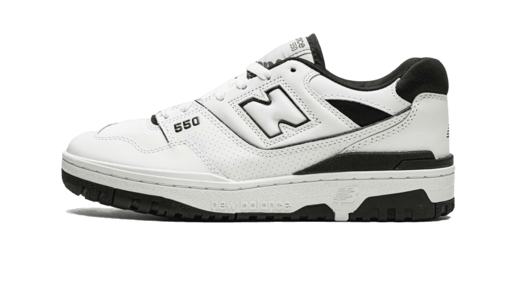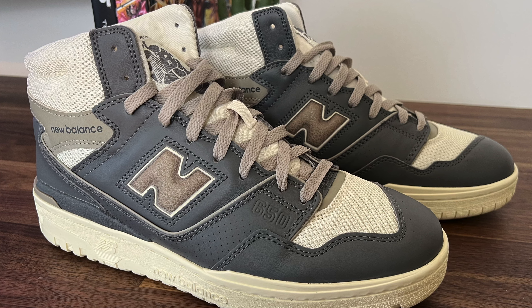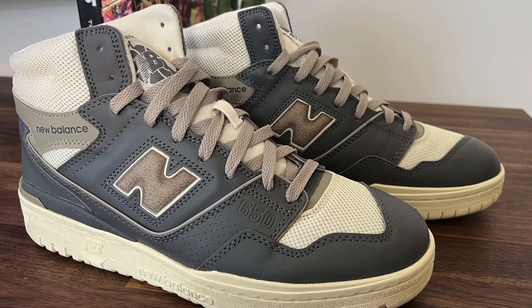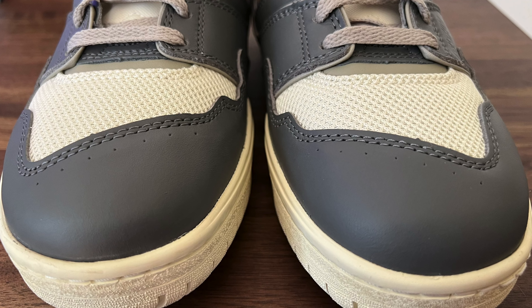I had a pair of 550s, which is the low-top version of these high tops, a few weeks ago in the black and white colorway, and I had to return them immediately. The fold in the toe box was so bad it was digging into my toes and it was so painful to walk in. But these feel great to walk around in. The quality of this thicker leather is absolutely better than the GR, and I think a major part of the comfort is because of the mesh material.